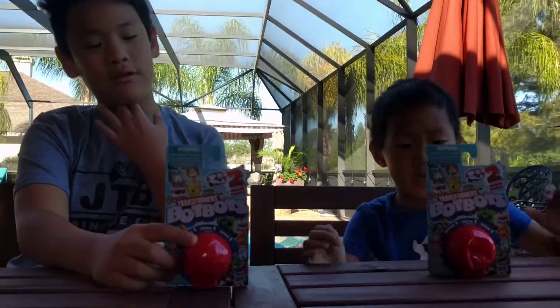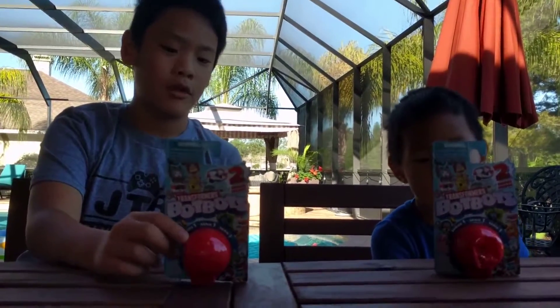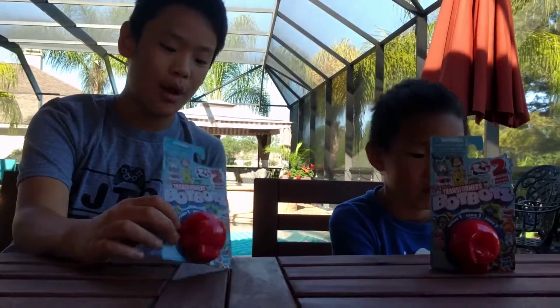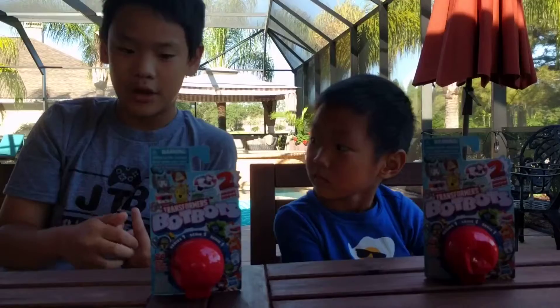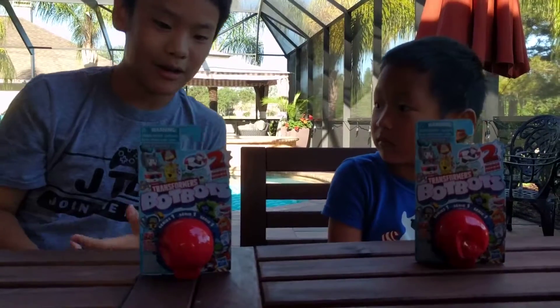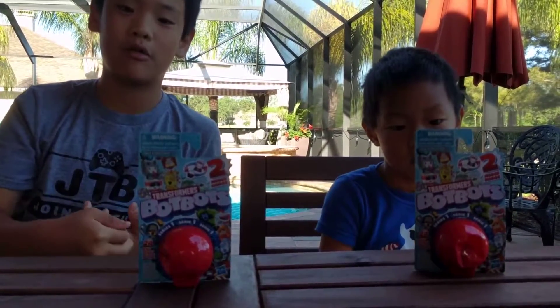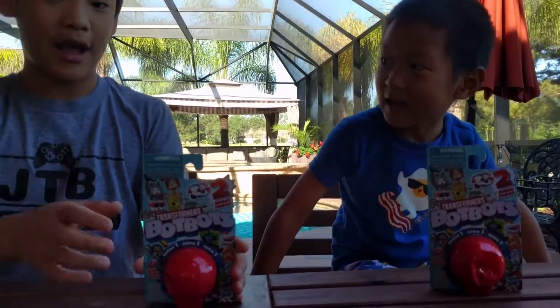Hey everybody, I'm Jackson and we're doing another toy review on stuff. Today we're doing it on Bot Bot. If you watched my other two videos — the Bop Balls and the dinosaur things — happy late Easter! If you're new to the channel, welcome. Today we are going to be reviewing something called Bot Bot.